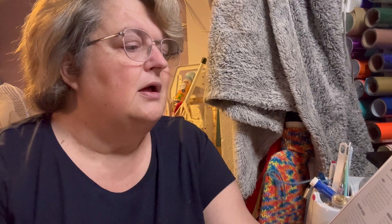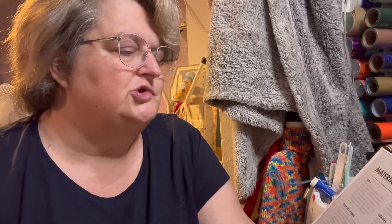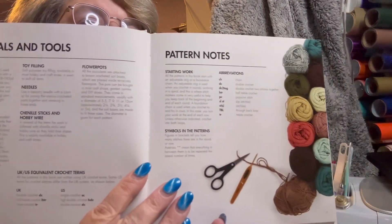They were a ridiculous price in the craft store, so I went next door to the garden centre that's next to Hobbycraft, and the pots were something like £1.15 in Hobbycraft and 50p in the garden centre — so of course I picked up more in the garden centre! The book starts with materials and tools; you can make it with whatever yarn you want. It covers yarn, crochet hooks, bamboo sticks, flower pots, and abbreviations.